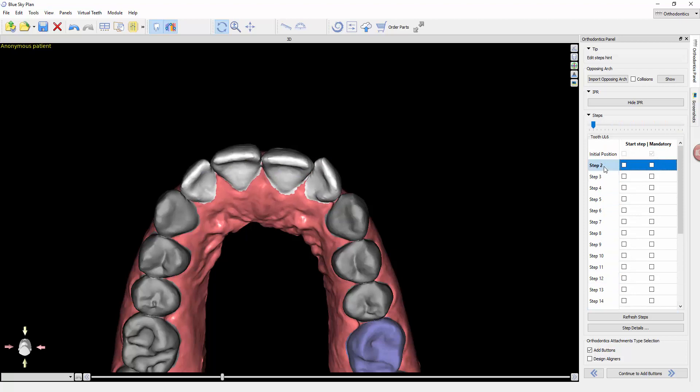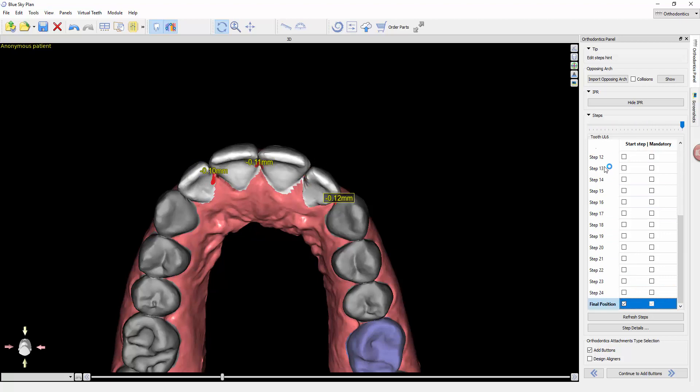Step 2 would be the first actual aligner, and we progress all the way through to the final position. This would be a set of 24 aligners to accomplish these movements with bi-weekly wear.